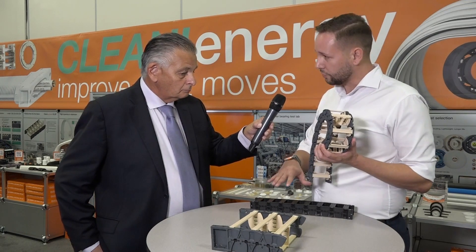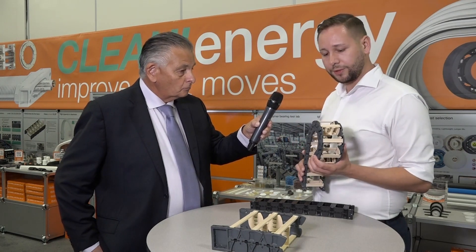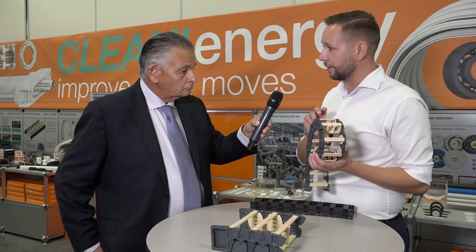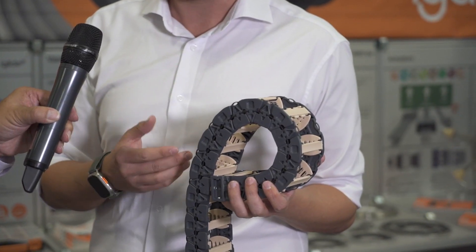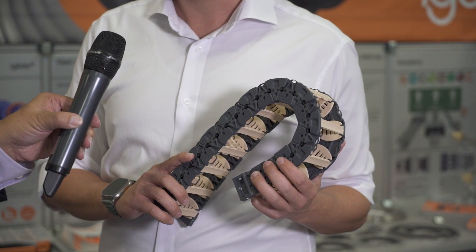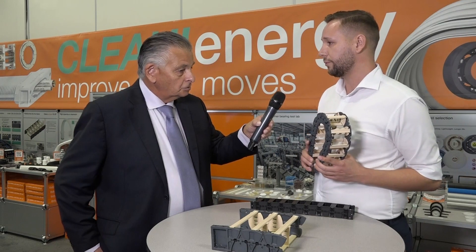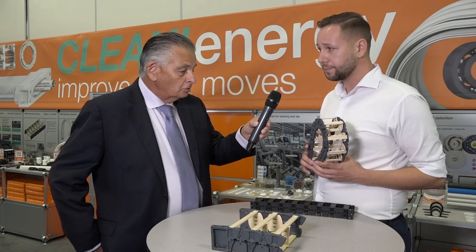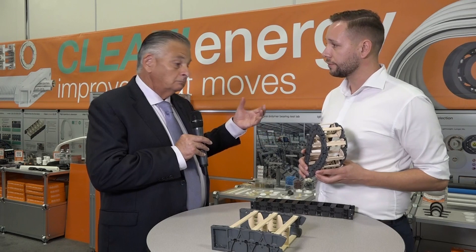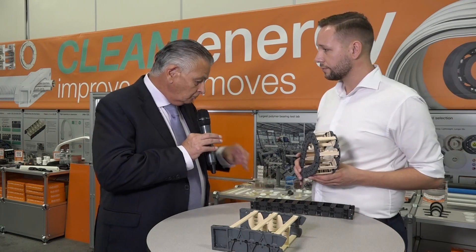We combine the knowledge of the E-chains and the knowledge of our DryLag and DryLin material research. We use our EGLIDUR-J material to reduce the abrasion of crossbars and the cables inside of the chain by up to 80% compared to standard materials, in combination with electrical ESD material which is electrically conductive. And that's a very good solution for our PCB or SMT makers. Obviously, there's a range of cable management systems inside the clean rooms. You've got a variety of other cable management devices here that you could demonstrate to us. Why don't you take us through a few?